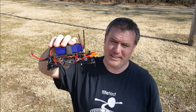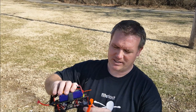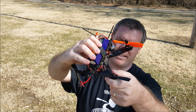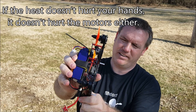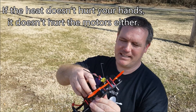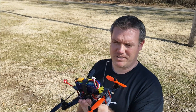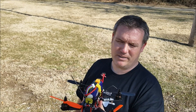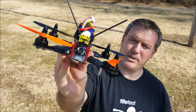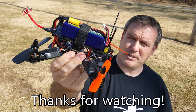These 3200kV motors are insane. Let me check the heat on them — they're a little bit warm but definitely not burning my hands, so they'll be all right. The 1800 battery is a little heavier than it probably needs to be, but it takes it like a champ and doesn't trigger the low-battery alarm. Anyway, LS 210 with 3200kV motors — you'll see a lot more videos about this in the future. Thanks for watching.